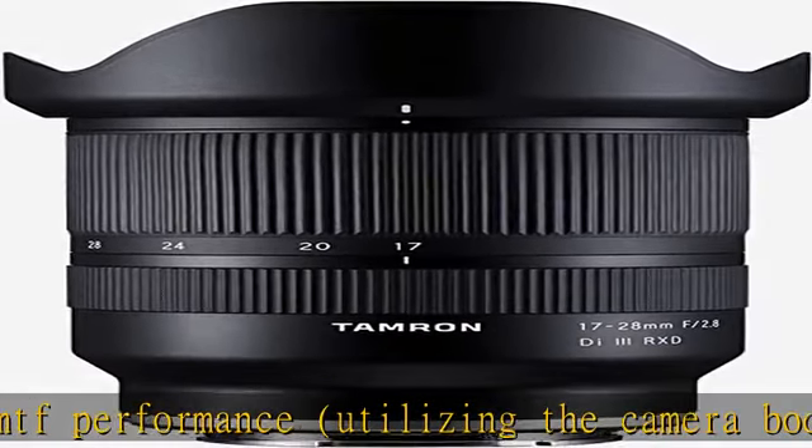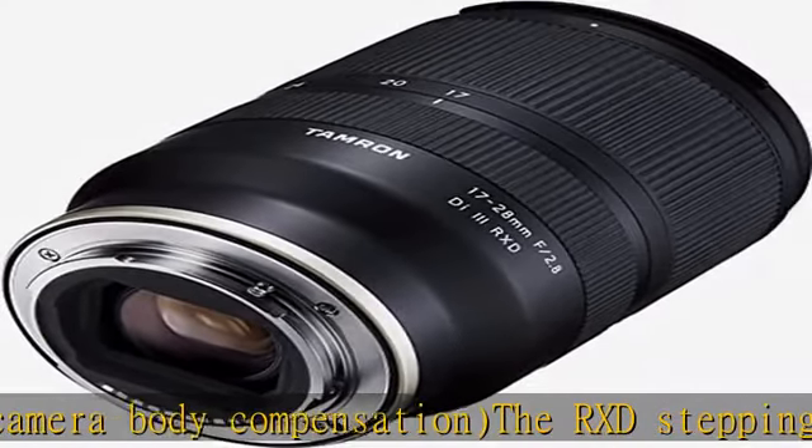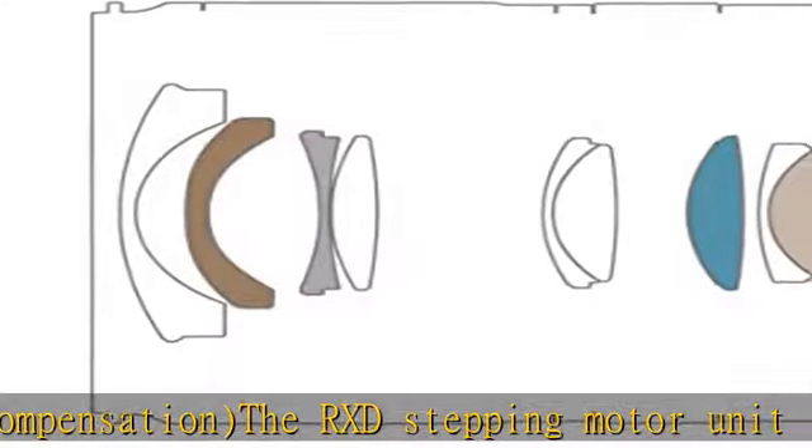Model A036. Tamron USA 6-year limited warranty on new lenses, only valid when purchased from an authorized dealer.